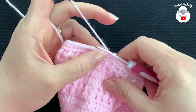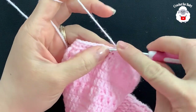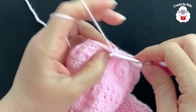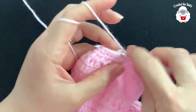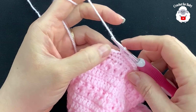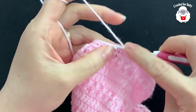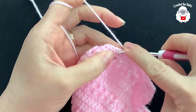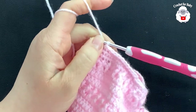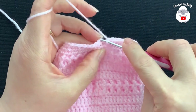For row 17 chain one, work six single crochets, then work a stitch reduction over the next two stitches — insert your hook into the next stitch, grab a loop, into the next grab a loop, close three loops. Repeat: six single crochets then a stitch reduction, all around. At the end of row 17 I have 42 single crochets. Join with a slip stitch.